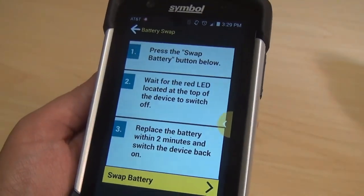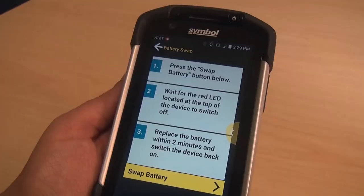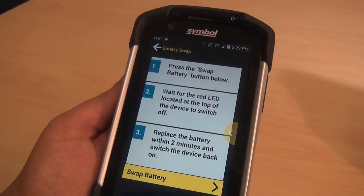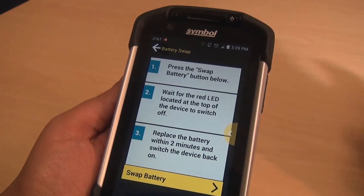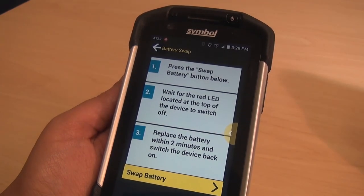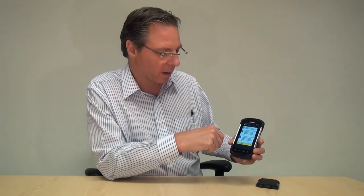What you'll notice is we've added an animation here which guides the user through it. So if they didn't read the manual and aren't sure what to do, it's not a surprise to them. It tells them to press the battery swap button below, wait for the red LED located at the top of the device to switch off, and then replace the battery within two minutes and switch the device back on.